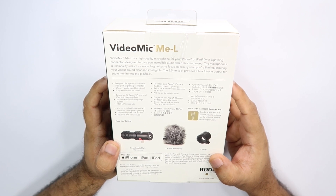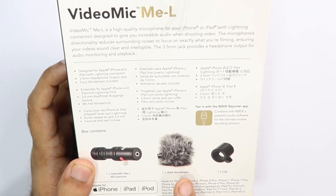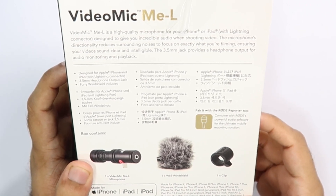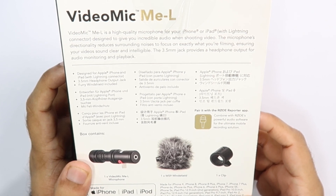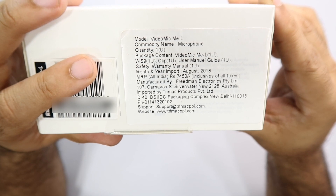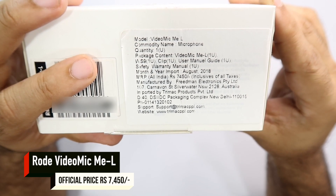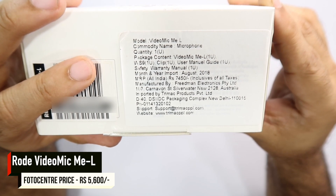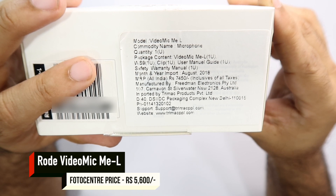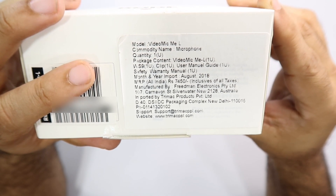In the box you get a windshield and a clip which you can fit on your iPhone or iPad. The Rode Video Mic Me L is launched in India and its official pricing is ₹7,450, but you can buy it at the photo center for ₹5,600, which is where I got it for review purposes.